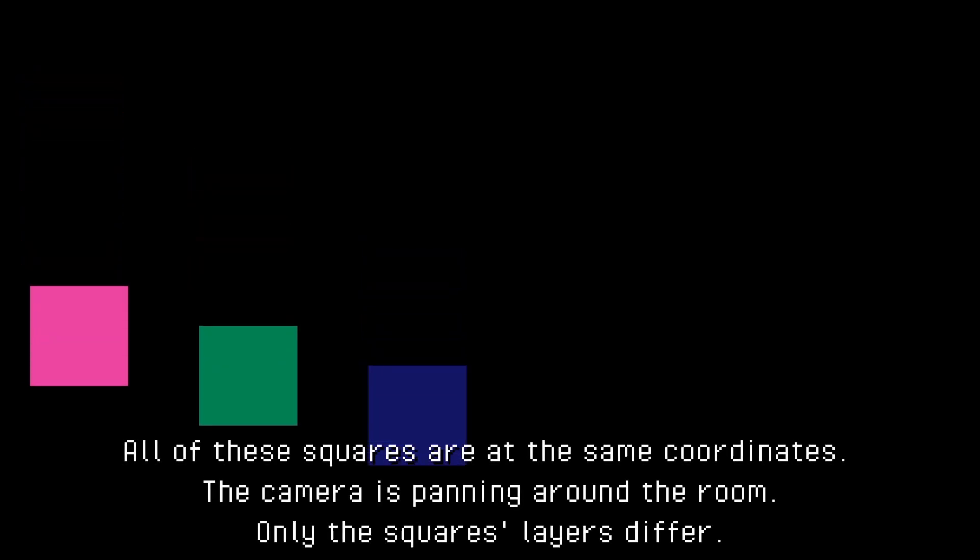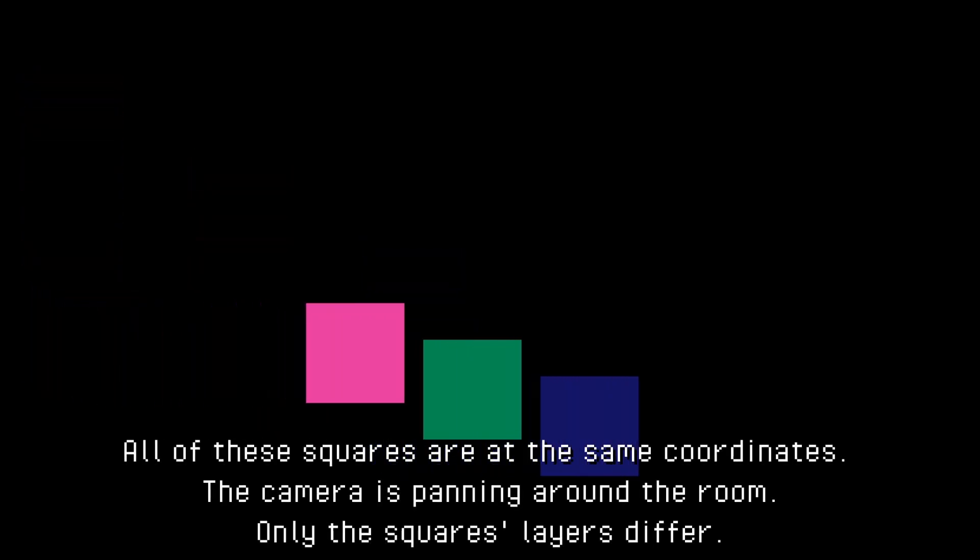This was achieved by adding each layer of the room to a data structure map, and multiplying the speed at which each layer moves relative to the camera based on how close they are to it. But hey, you're not looking at this and wondering how I achieved the parallax effects — you're probably thinking about the most eye-catching part: the lighting.